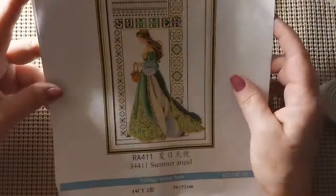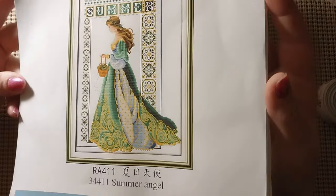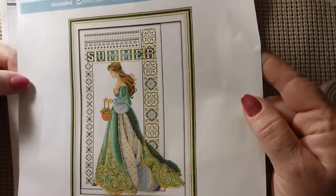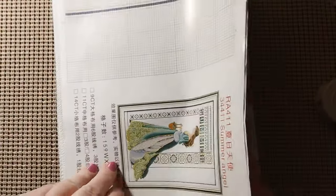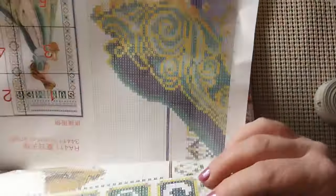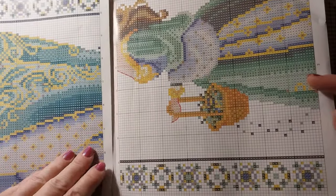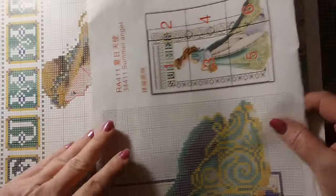I got the Summer Lady — very nice, she's in greens and golds, so very pretty. 14 count, 36 by 52. I think it'll be gorgeous. I like all those greens. It is 159 stitches wide by 240 high. It has a nice booklet, very well printed, very nominal back stitching. I hope this one's a little different.